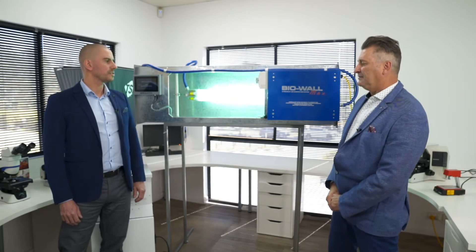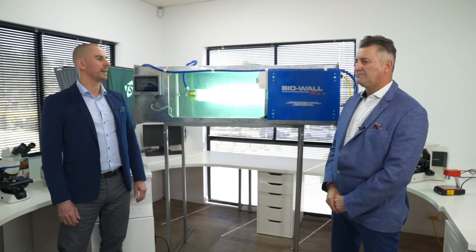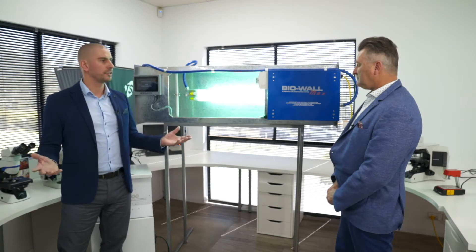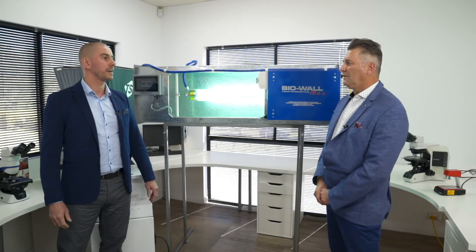Well, Sanovox is a Canadian company established in 1995 and they've been producing and engineering ultraviolet light technology for more than 25 years now.